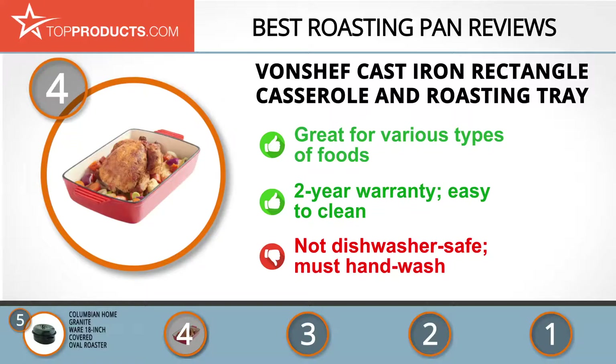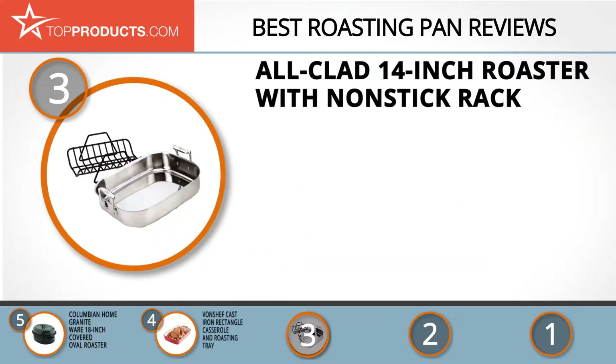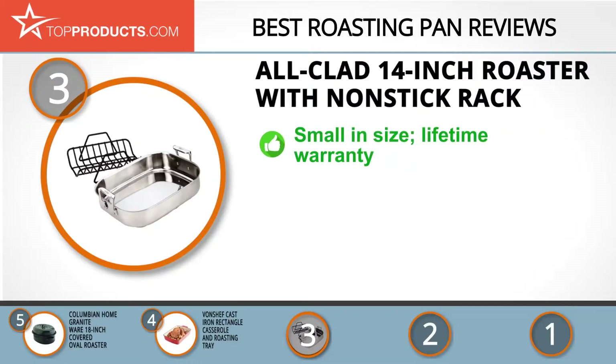The next product on our list was chosen because it is a great choice for people who are looking for a roasting pan with lots of bells and whistles. At number three we have the All-Clad 14-inch roaster with nonstick rack. All-Clad specializes in stainless steel kitchen appliances and utensils with decades of experience.